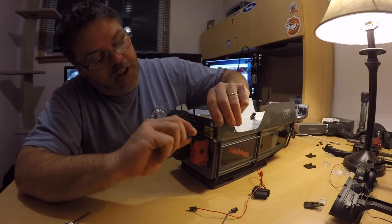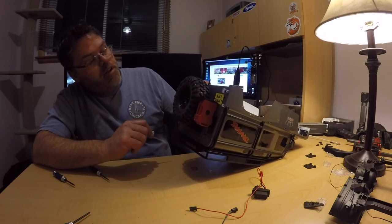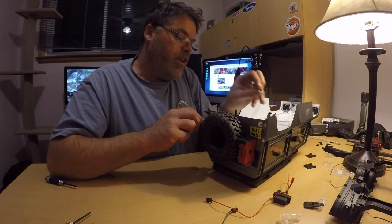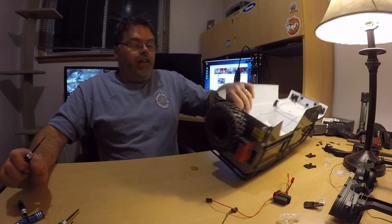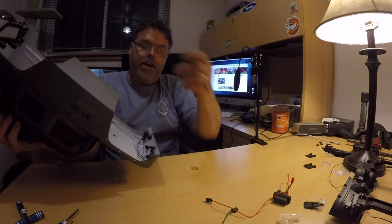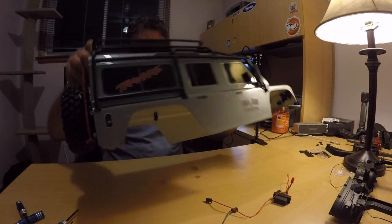Everything's right there. The only thing I gotta do is drill a hole in the roof, which I can't do because my drill's downstairs. The taillights are in — friggin' right they are. There's two little wire feeds there to connect them. I was gonna put the old fenders back in, but we'll put the light bar on first, even though the wires can't be hooked up yet.